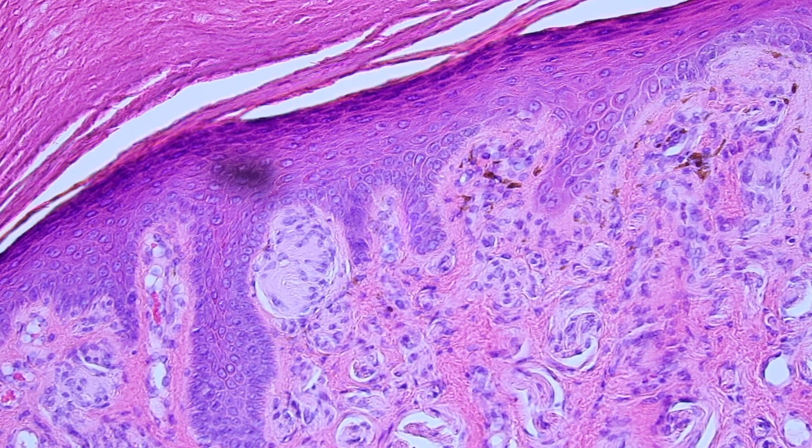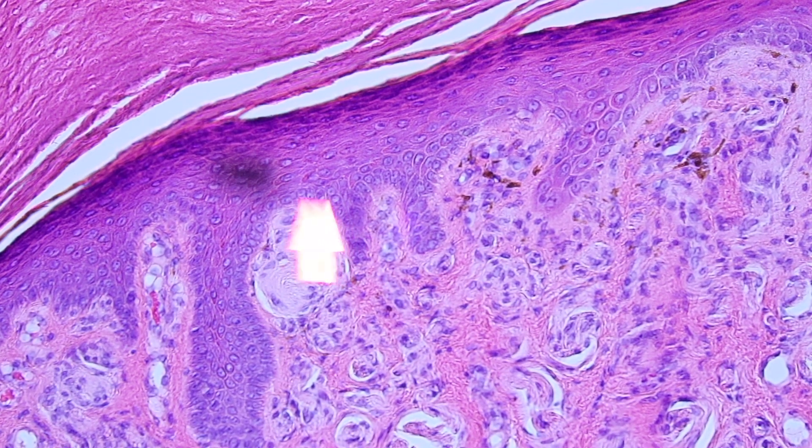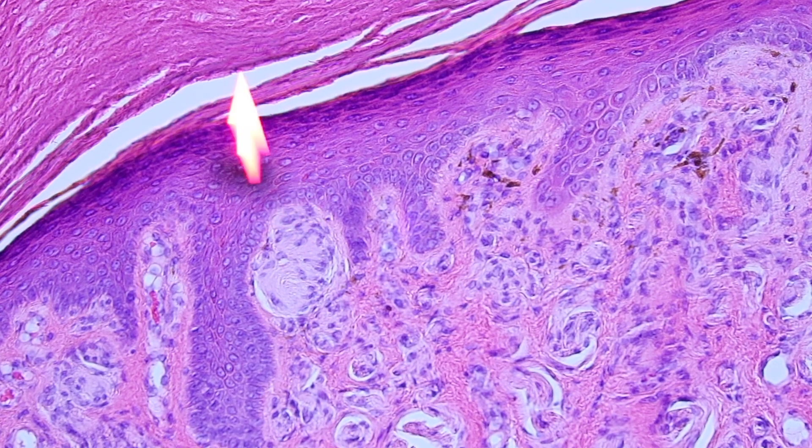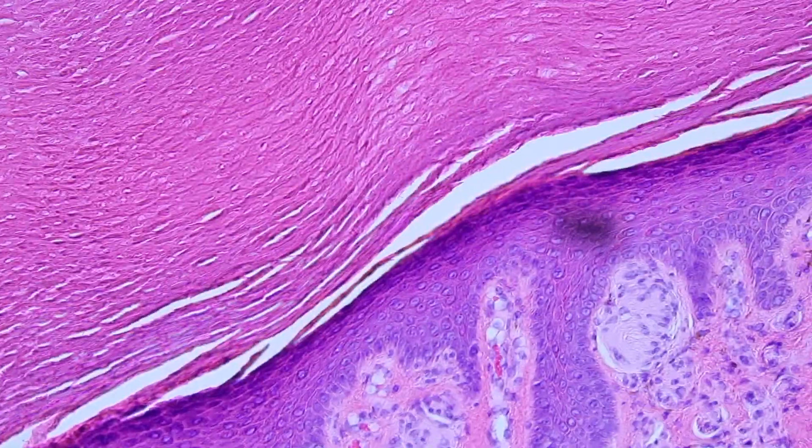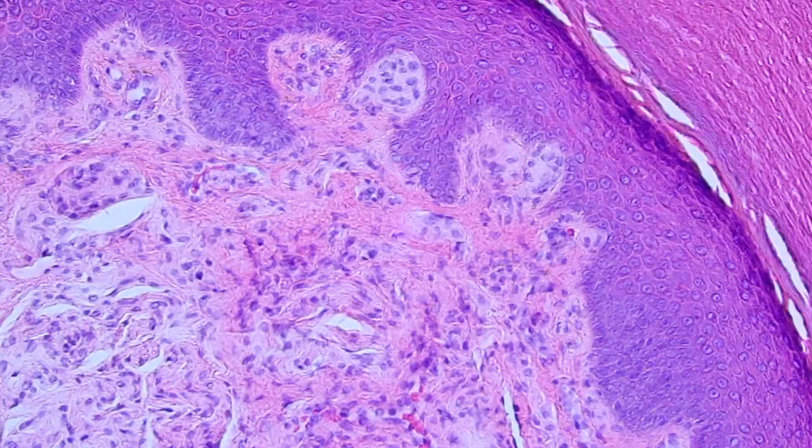These are fine touch receptors. You pretty much only see them on the volar — the palmar or plantar surface of acral skin — because they're for fine touch. That's why they're right up underneath the epidermis, so that they can feel the finest little touches. That's why your fingers have fine touch receptors.